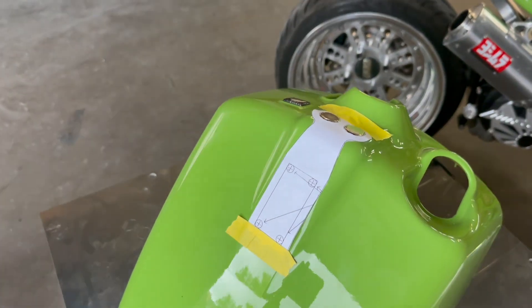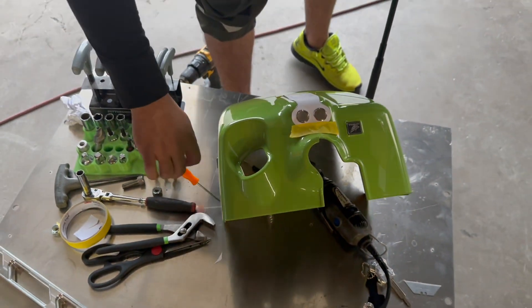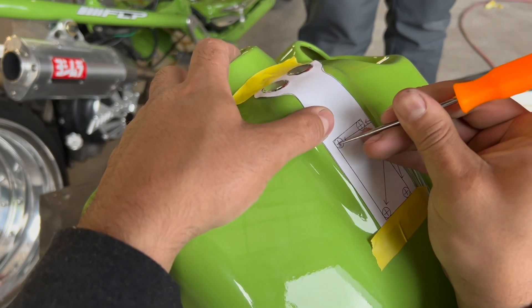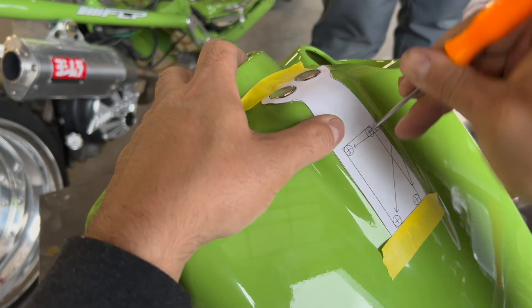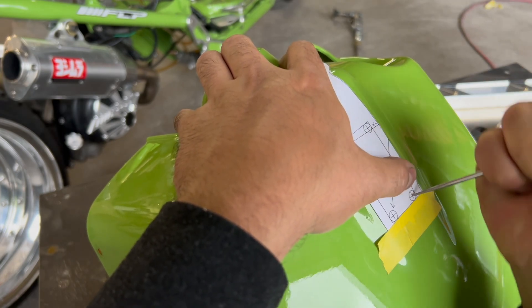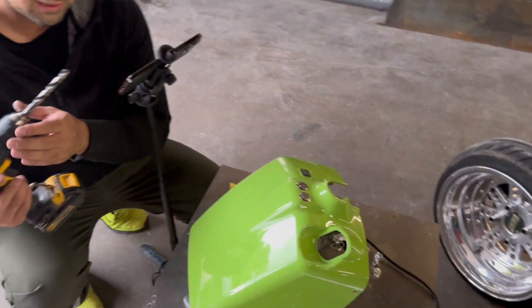All right, I'm pretty satisfied with that — looks good. Take a look. Next up, you're going to get yourself one of these little ice picks. Go to the center of each one of these holes and just leave an indent. What that's going to do is transfer to the back side of the paper into your battery box. We're going to use that as our drill guide. X marks the spot — back to the drill bit.